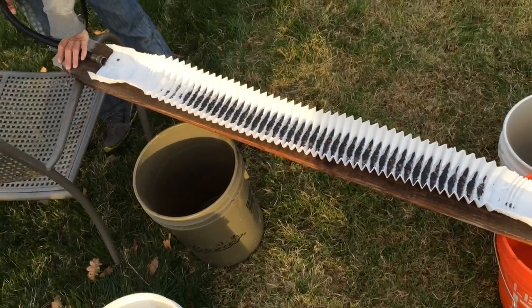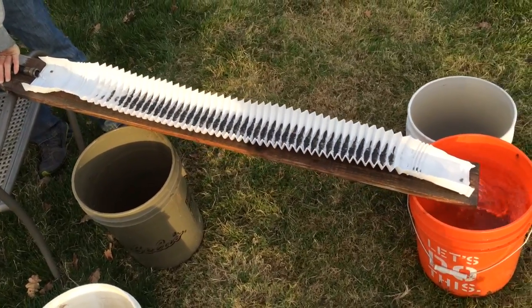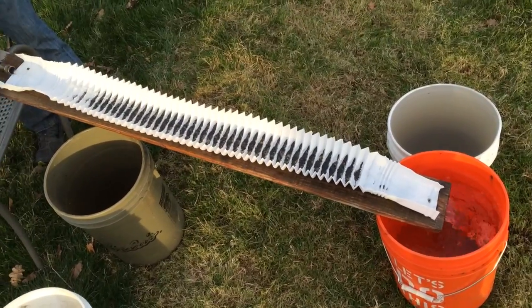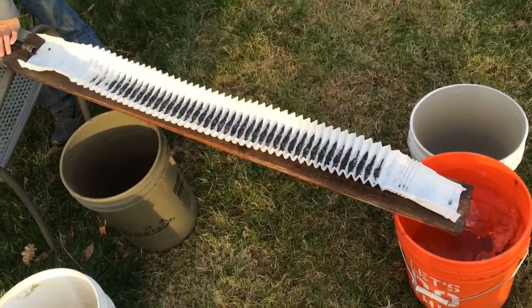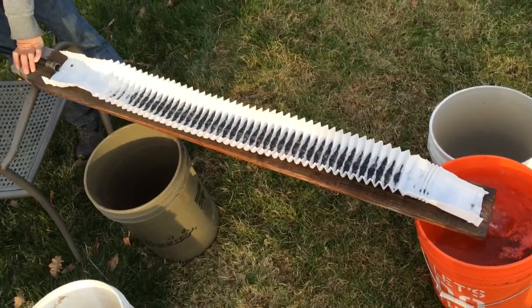Alright, now I want to do some experiments with my rain gutter sluice. I've got what's left of the concentrates going into a separate bucket. Of course I caught everything into the first bucket, in case this doesn't work. But now I've got the remainder of the concentrates heading into the second bucket.